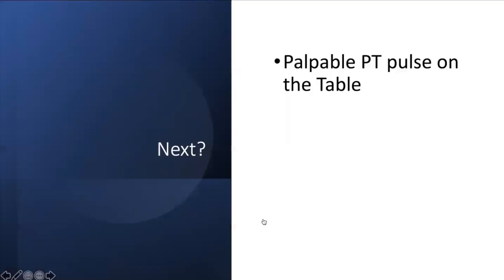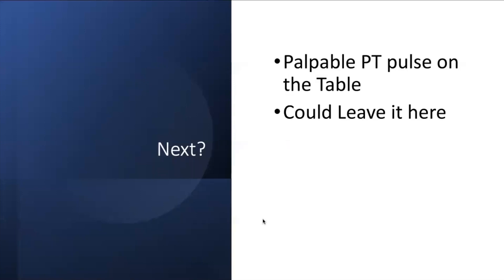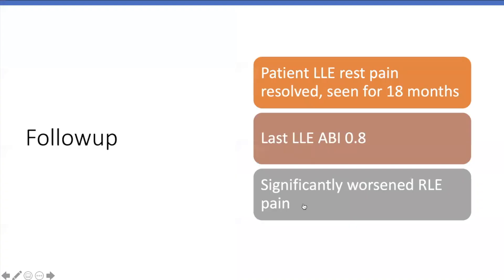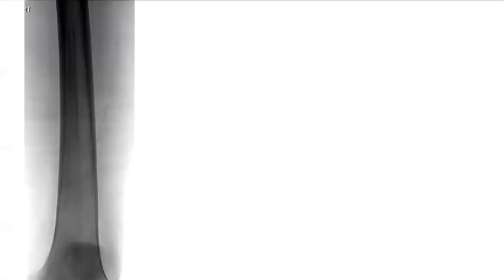After the AngioSculpt completion I just felt better about it. You might ask, am I done? The patient has a PT pulse back. You could leave it there. But for me in a case with heavy calcium and subintimal tracking, I'm going to stent it — personal preference. The patient's ABI was better. The other side was worse so we treated that as well.